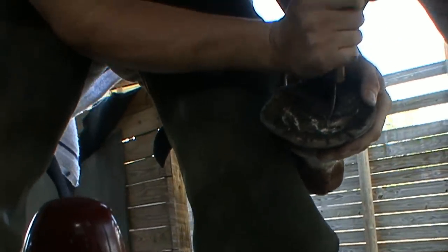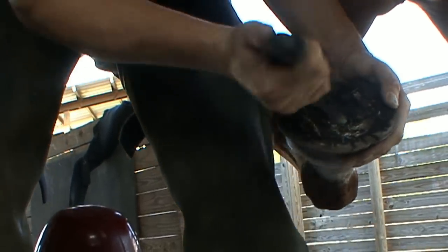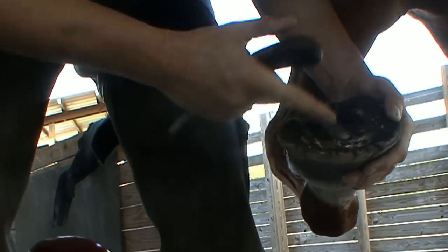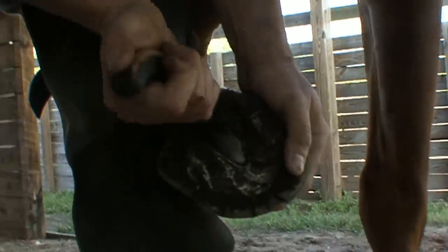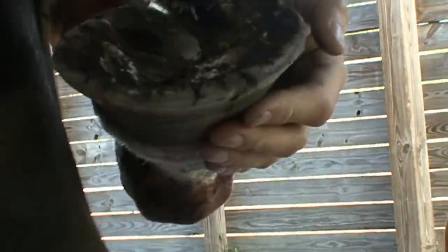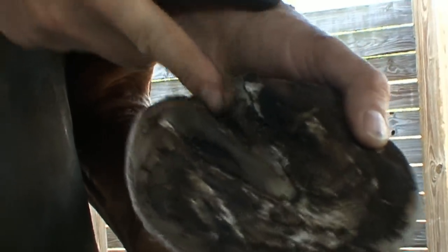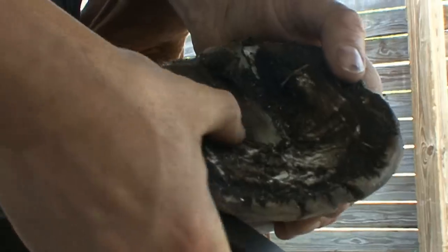First place I start with Snickers is on the frog — cleaning it up. You'll notice I'm taking quite a bit of frog here, but to open it up — it's summer and there's a lot of bacteria in there. We've got to keep these commissures open each side of the frog, or else we risk a real thrush invasion. The frog is this soft piece in the middle; this bit down the center is called the central sulcus, these are the commissures, and these are the bars.